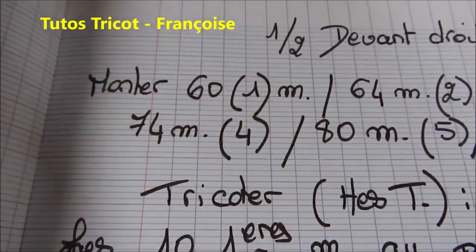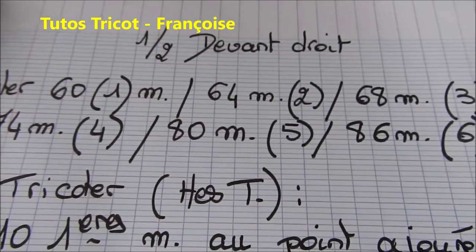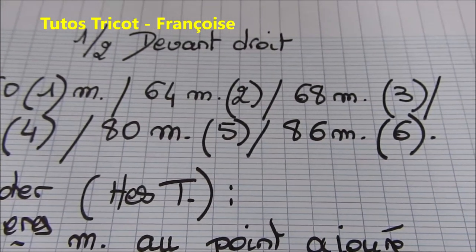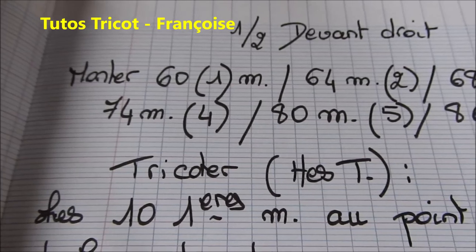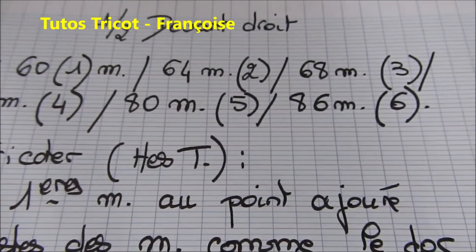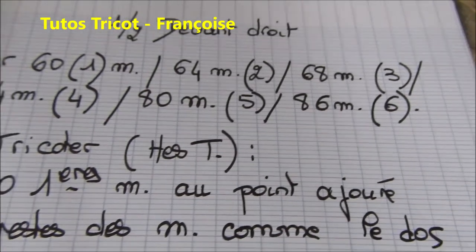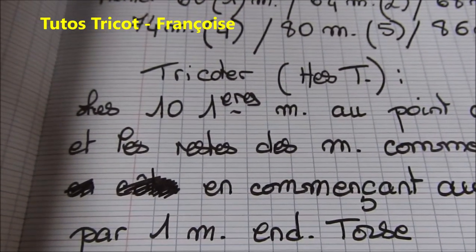Pour la taille 1, montez 60 mailles ; 64 mailles pour la taille 2 ; 68 mailles pour la taille 3 ; 74 mailles pour la taille 4 ; 80 mailles pour la taille 5 et 86 mailles pour la taille 6.